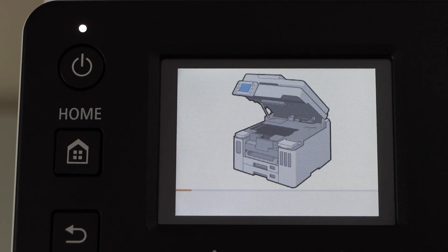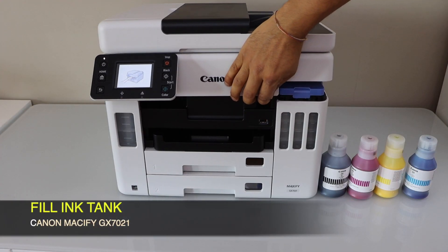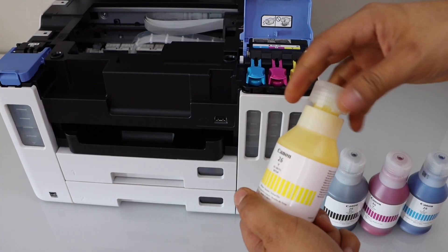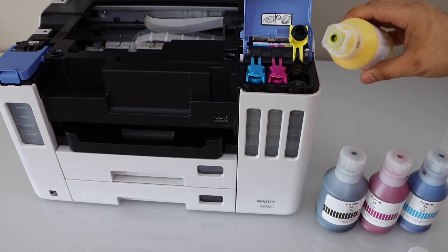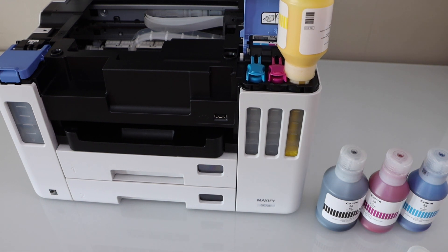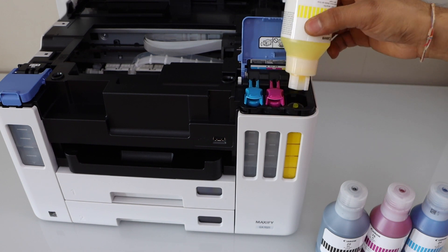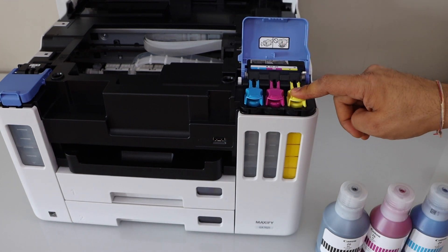The next step is to fill the ink tanks. Lift this section up and open it. Open the cap and open this section. Place the ink bottle here and press it down — it will start filling the ink. Once it is completely filled, shake it a little and take it out, then close the cap and close this section.